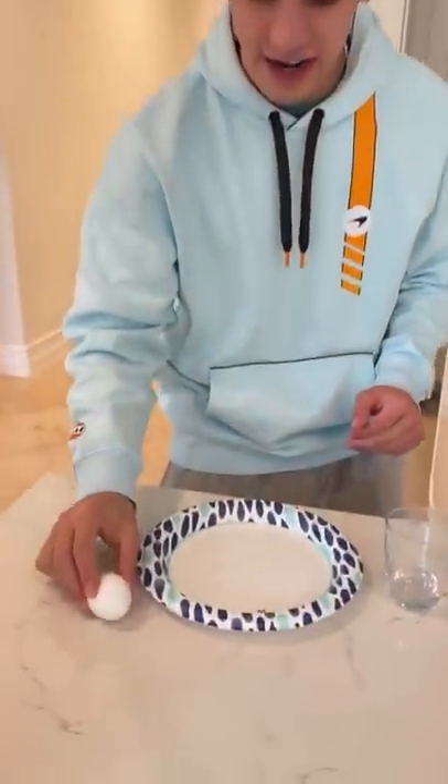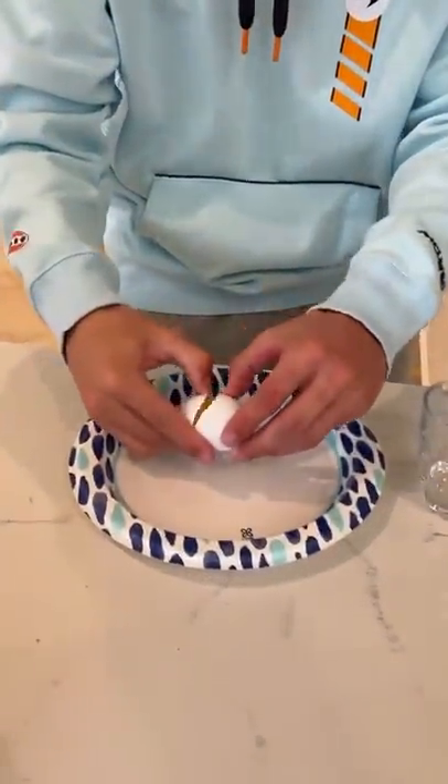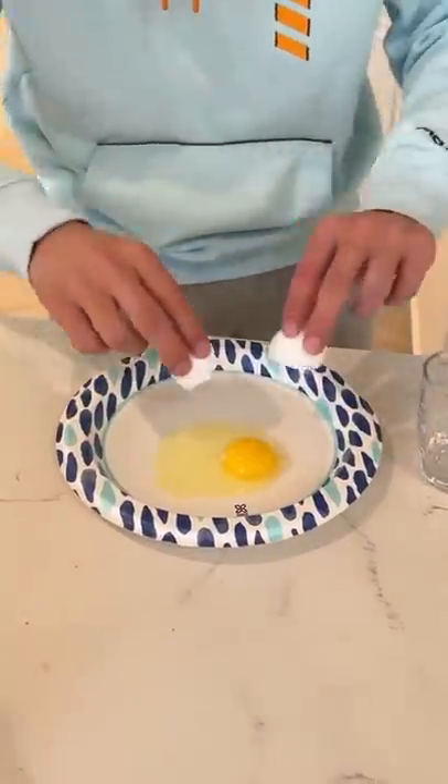Does that actually work? Let's find out. Here we have our egg — I'm going to crack it on camera just to show you guys that we haven't done anything, haven't messed with the egg at all. What a beautiful egg.